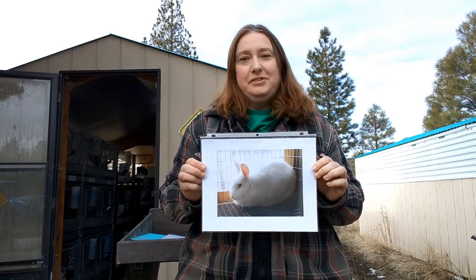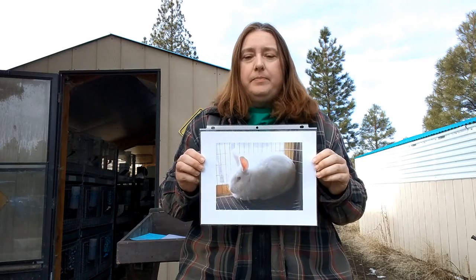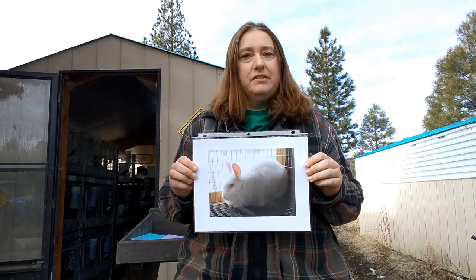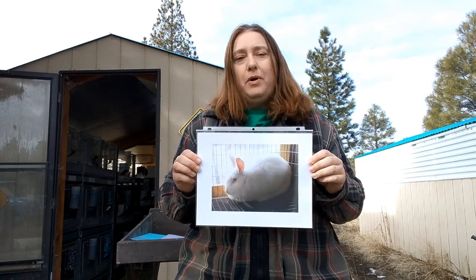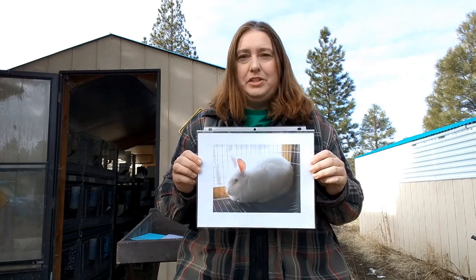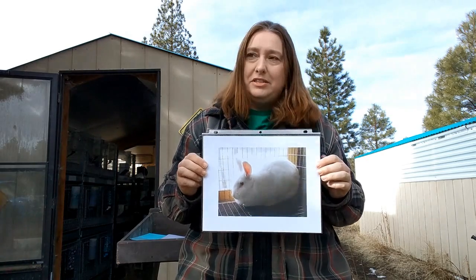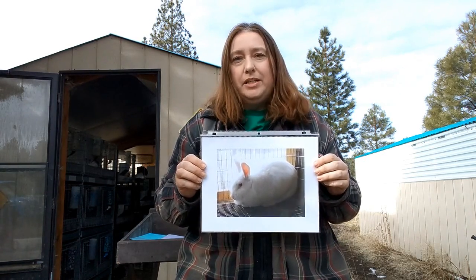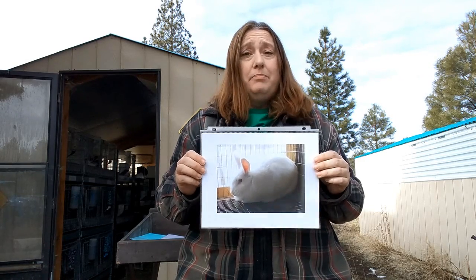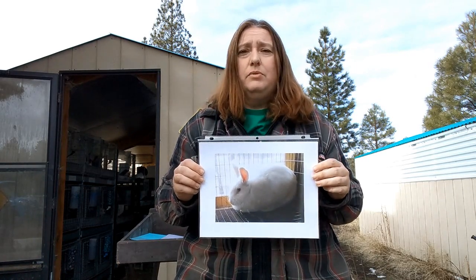The first breed we're going to talk about is the New Zealand. These guys are the standard as far as meat rabbits — what you see raised commercially. They've gotten pretty popular in show circles and at fairs, and are very popular with 4-H kids for meat pens. They come in white, black, blue, red, and broken, which is any of those colors plus white. Personality can be an issue; because they've been raised commercially, they tend to be a little high strung, not as personable as some other breeds. But they are big rabbits known for putting on the most muscling with the least amount of feed.